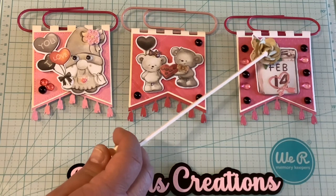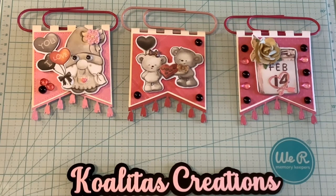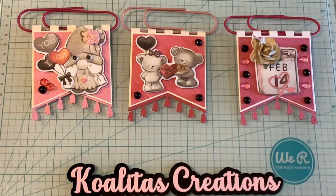I decided to use a flower and then the brown and pink dewdrops — I keep saying chocolate! I have chocolate on the brain, I guess. But they do remind me of little pieces of chocolate.